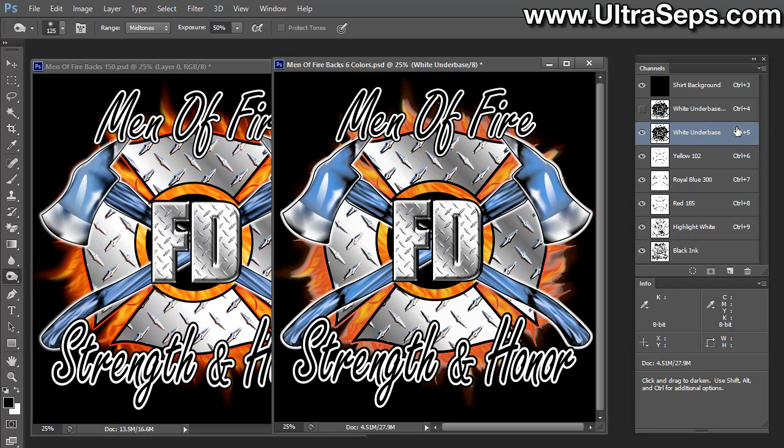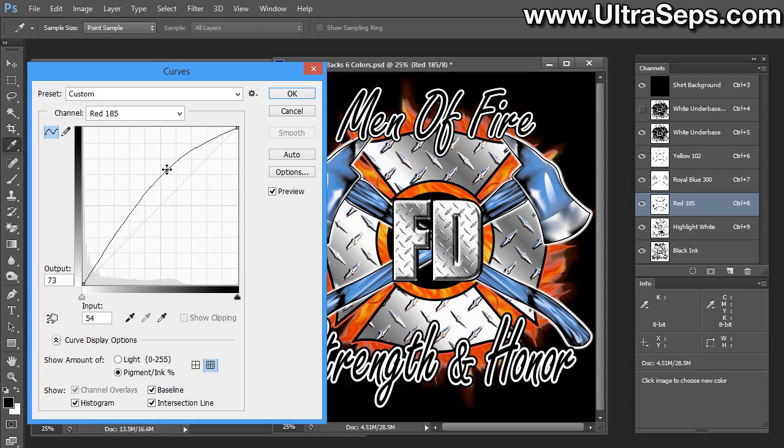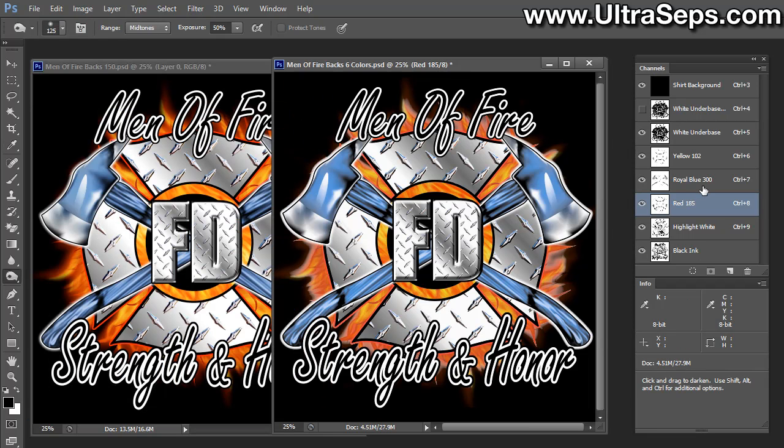With this particular file, there's one other thing — maybe two — that you may want to look at. The yellow and the red may not still quite be dense enough along the edges to cover the white that we do have. In order to adjust that, we don't want to make a global adjustment using a curve or a level to one of the channels, because by doing that we're just going to add too much ink — it's just going to get too dark. So instead of making a global adjustment, we're going to make a selective adjustment. Two tools that a lot of people don't seem to make good use of in Adobe Photoshop are the burn and dodge tools, and they are right here.